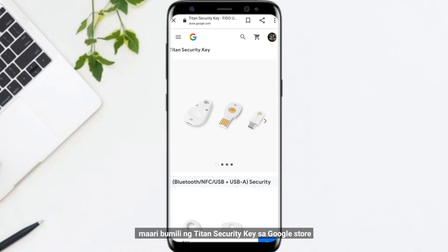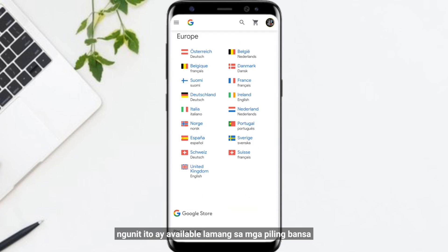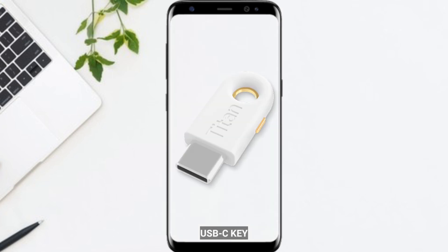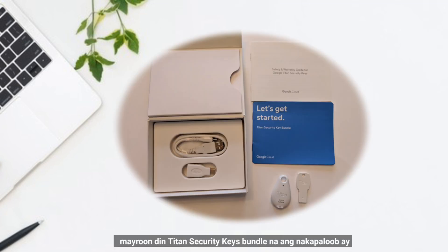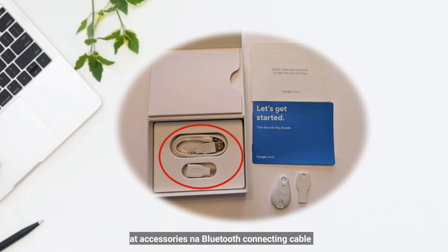You can buy a Titan Security Key from the Google Store, but these are available only in selected countries. Titan Security Keys provide a powerful layer of security. Individual Titan keys include a USB-C key, USB-A key, and Bluetooth key. There is also a Titan Security bundle that includes a Bluetooth key and USB-A key with accessories and a Bluetooth connecting cable.